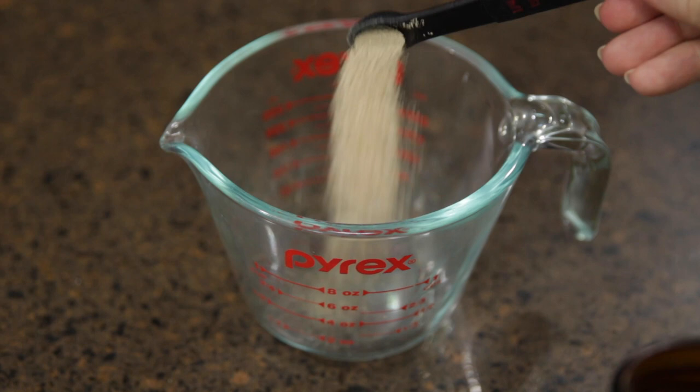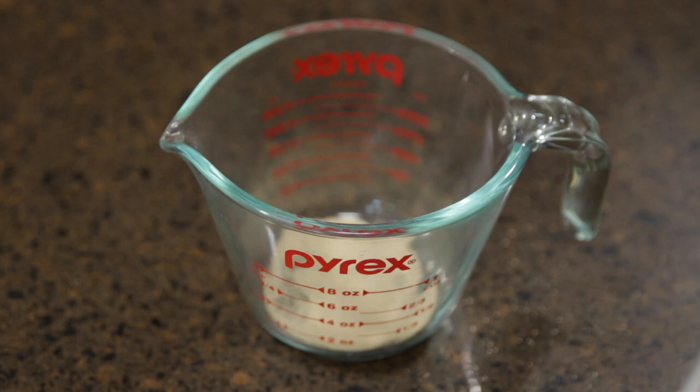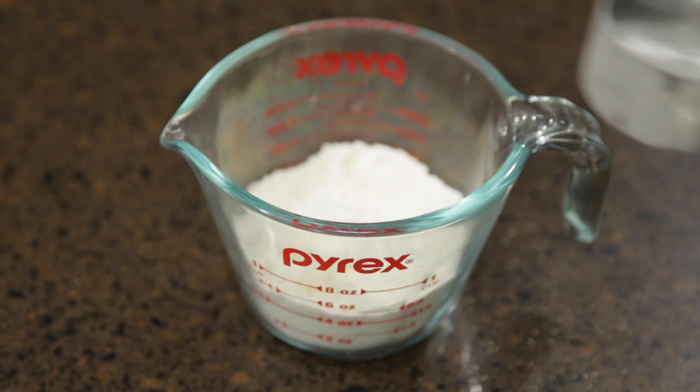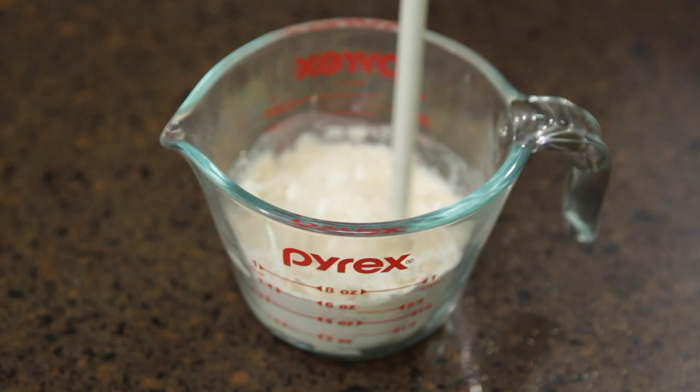The very first thing we're going to work on is the bread starter, which is very important to make this bread because it's going to add a lot of flavor. So 24 hours before you're going to make this bread, make that starter and let it sit on your counter and ferment and get all nice and goopy. The bread starter is just three quarter teaspoons of yeast, a third cup of flour and a third cup of warm water — mix that together.